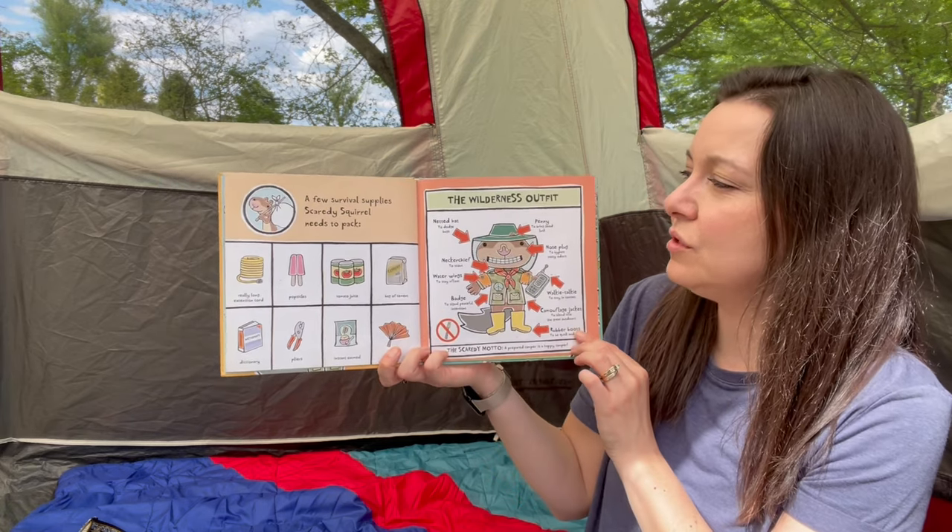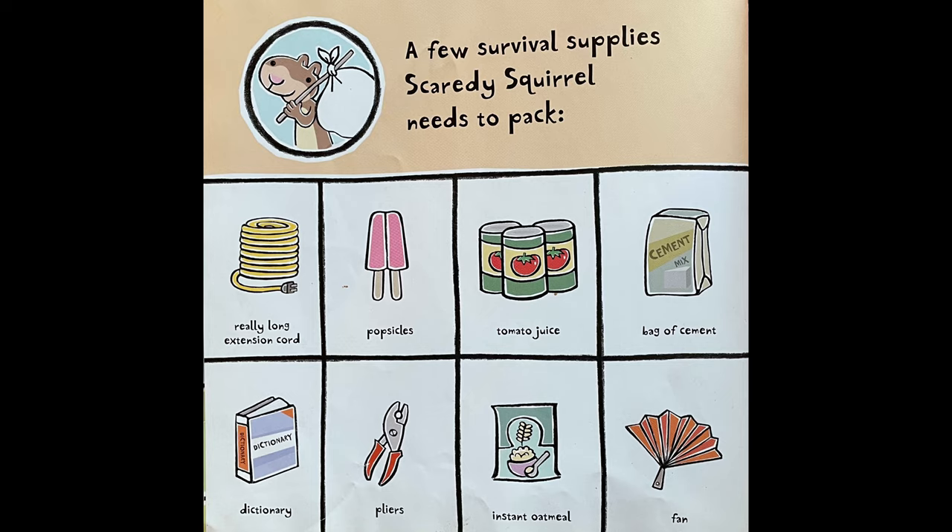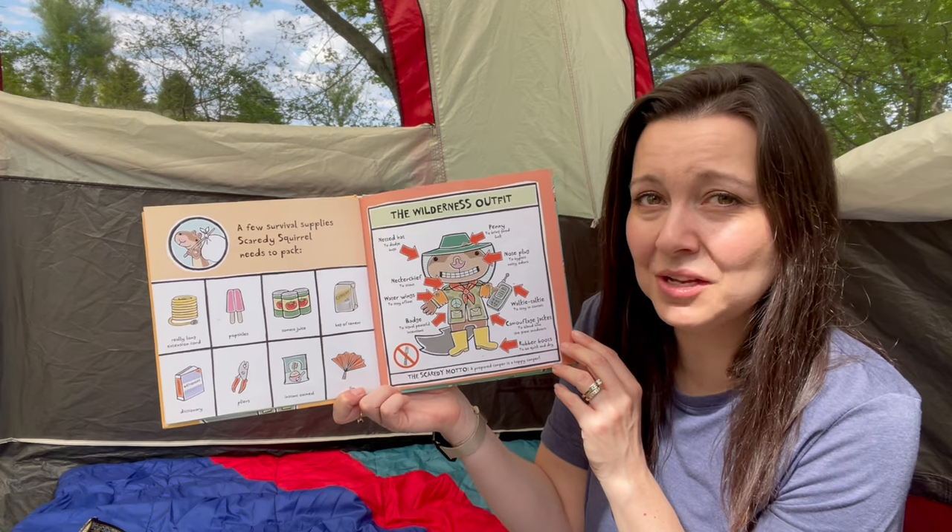A few survival supplies Scaredy Squirrel needs to pack: a really long extension cord, popsicles, tomato juice, a bag of cement, a dictionary, pliers, instant oatmeal, and a fan. What do you think he needs all that for?